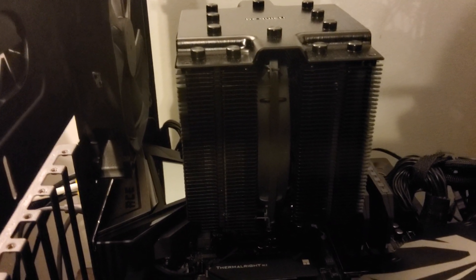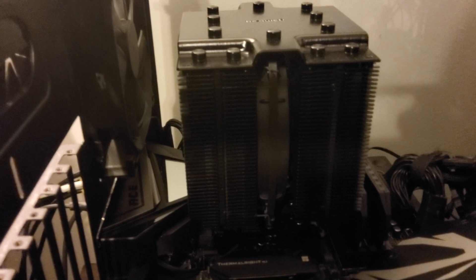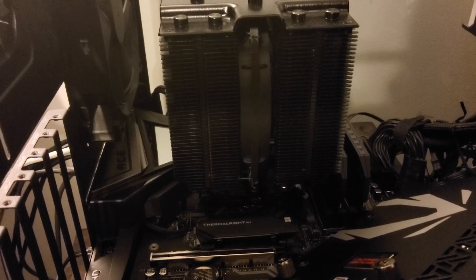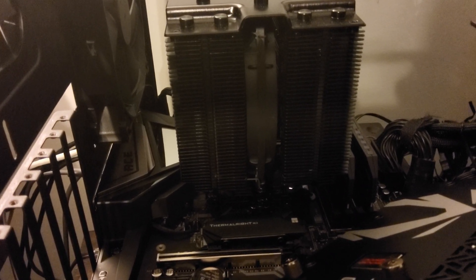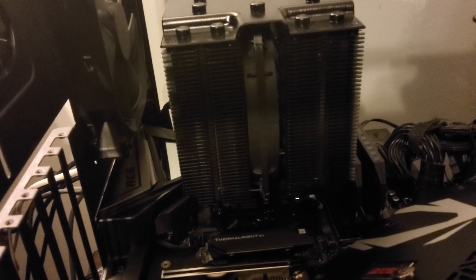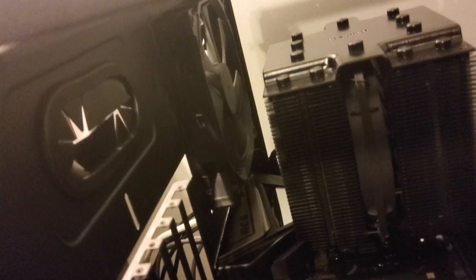I've got a Dark Rock Pro air cooler in here that I picked up from a guy on Facebook Marketplace for about $60. I've been enjoying using an air cooler for a while — I went from air-cooled GPU and water-cooled CPU to reversing that. It keeps the CPU around 30 degrees and can dissipate about 250 watts. It's a giant thing though — it rubs against my RAM, which is why I had to put a fan in the center since fans on the outside would bump against the LED display or the RAM sticks.